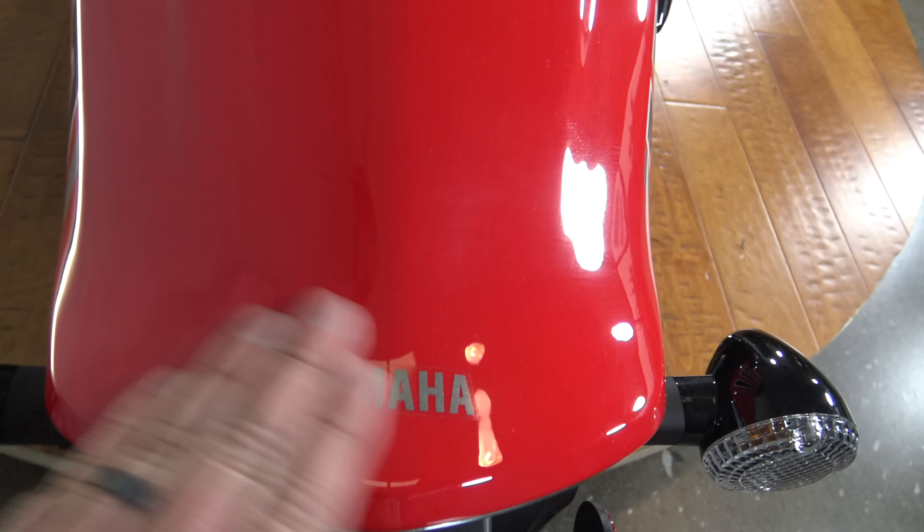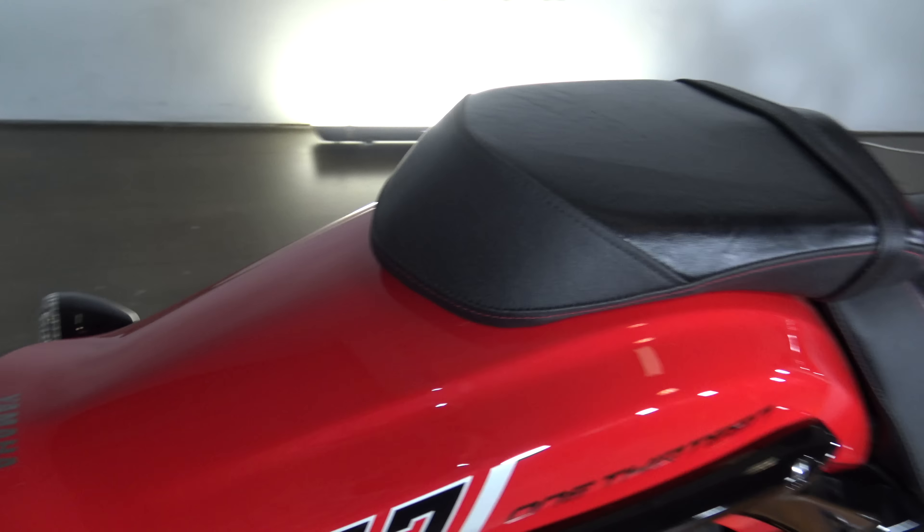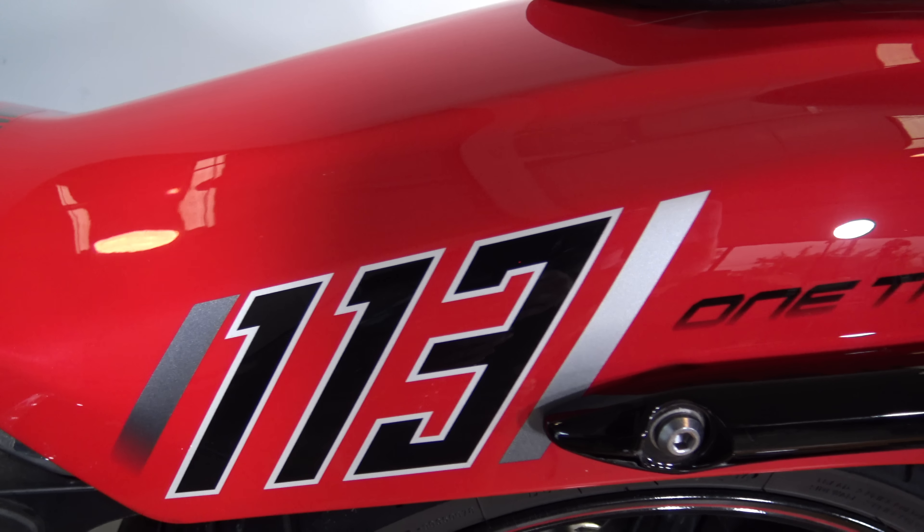Coming up over the top — got that nice red color. I really like this color Raider. We got a white one and a gray one and I think I like this red one the best. Of course you have that 113 there.